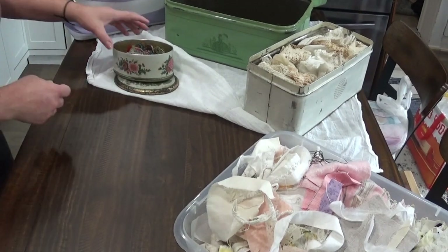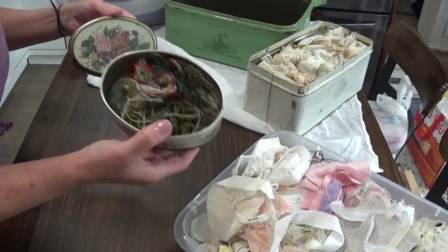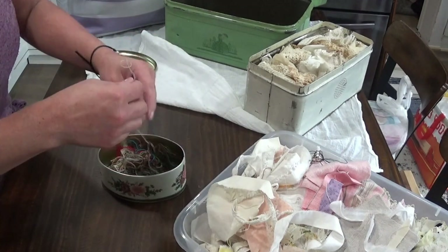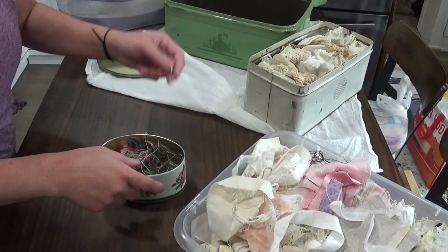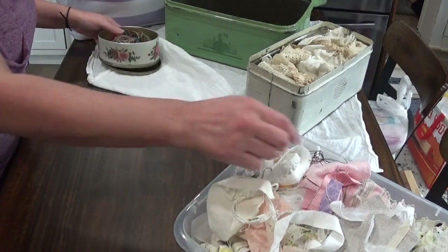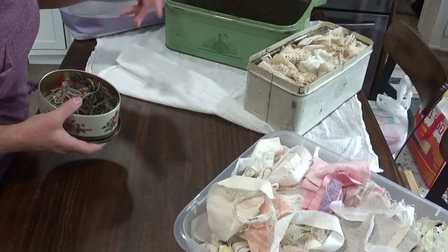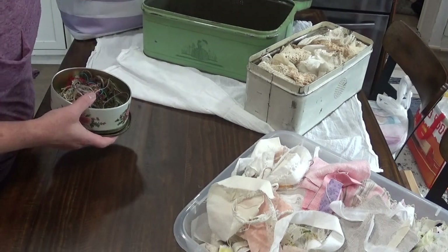This is the little floral tin I showed you as well. For now I'm just tossing in scraps of strings and fibers that I'll be using later because they're long enough for embroidery projects and I don't want to throw them away. I have this down to protect the table and not get scratches, so just to be on the safe side.